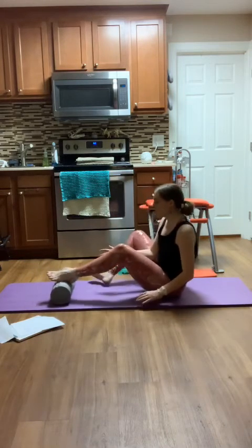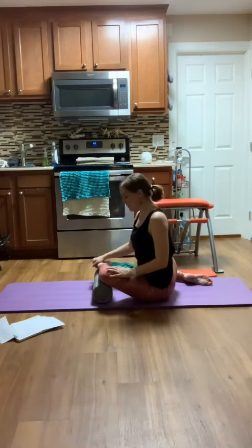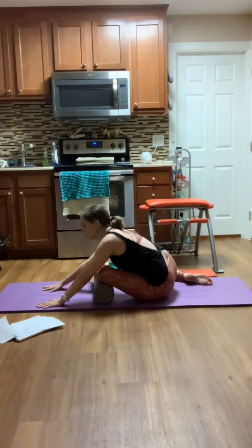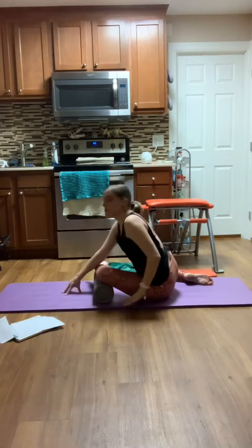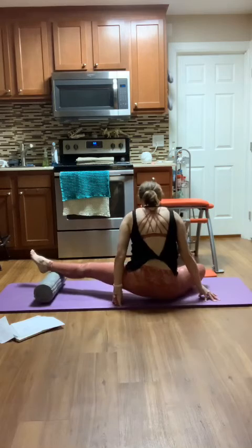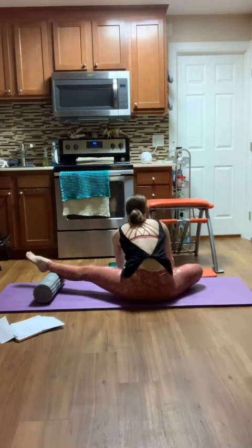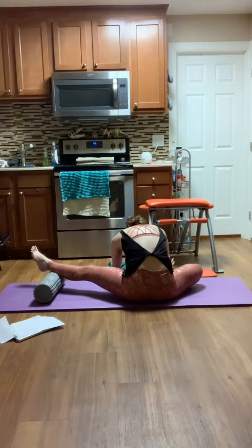Starting with my heel on, square to my foam roller, kneecap up towards the ceiling, and take that forward fold. Taking a couple breaths here, relaxing into it. Then I'm going to come up, pull that leg in. Take that other leg behind me — it can be stretched out long. Shin is lined up on that foam roller, and I stretch forward.